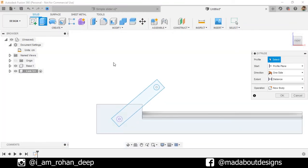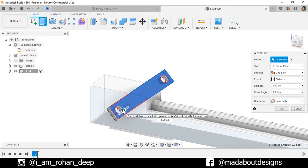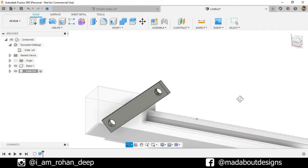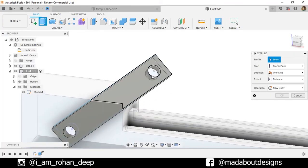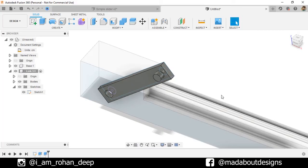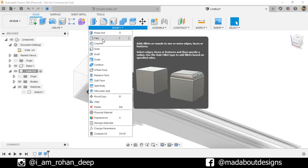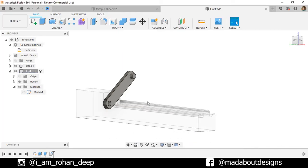Go to Extrude command. Select these two profiles. Extrude it outward up to a distance of 1 centimeter. Operation: New Body. Click OK. Turn on the visibility of the previous sketch. Go to Extrude command, select this profile and give an extrude distance of 2 centimeter. Operation: Join. Click OK. Hide the previous sketch. Under Modify, go to Fillet. Select these edges and fillet them up to a radius of 1.5 centimeter. Here is our Link 1 ready. Click OK.